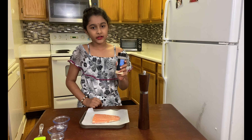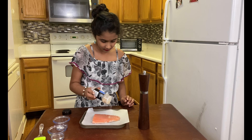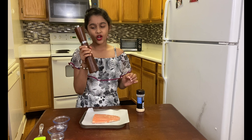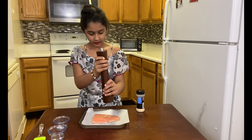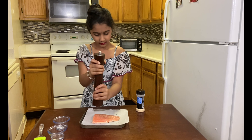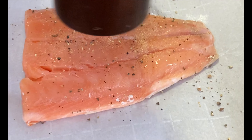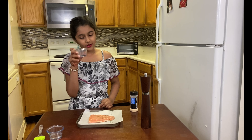Now get some garlic powder and add it to the fish. And now I'm going to add the crushed pepper. Last, add the salt.